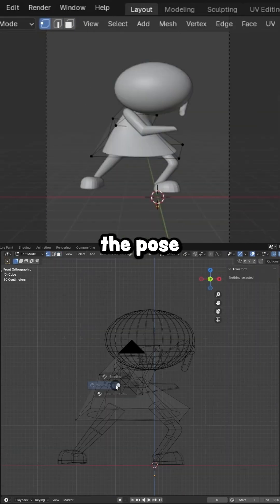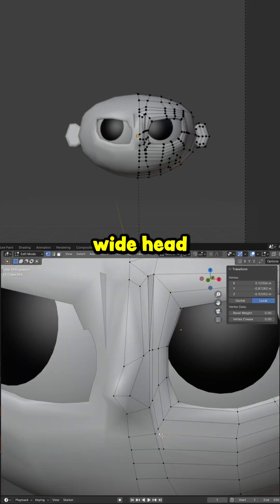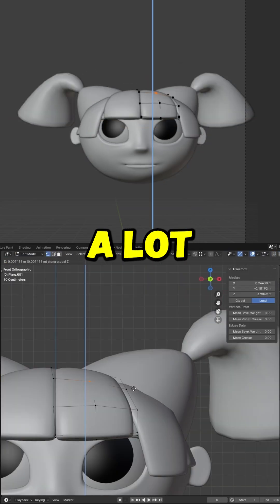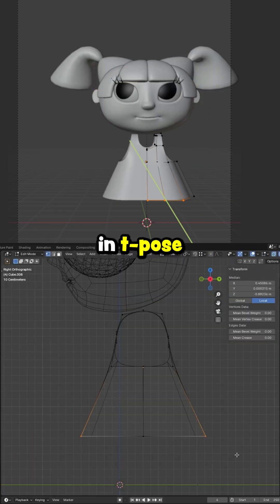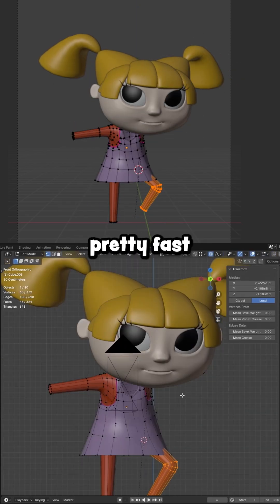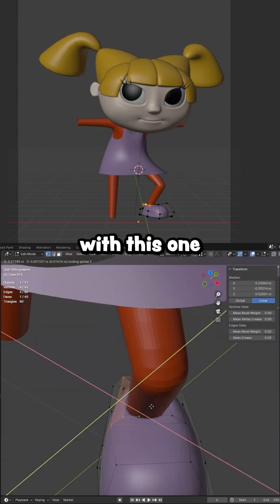Then I hopped into Blender and roughed out the pose before modeling the head. Getting the wide head to look appealing in 3D was pretty hard, but the hair added a lot to the look. I started the body in T-Pose, slapping on some basic materials along the way, but moved on to posing pretty fast, which was probably my biggest challenge with this one.